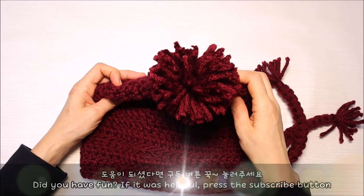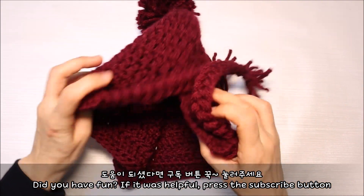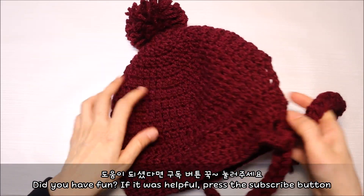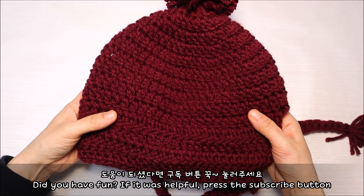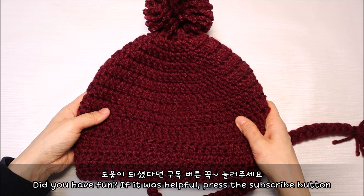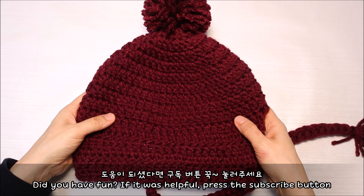뒤쪽에 장식을 달아 마무리해 주시면 포근한 방울모자가 완성이 됩니다. 뒤쪽에 트임이 있어서 쓰기도 편리하고요. 그리고 머리를 묶었을 때도 불편함 없이 착용 가능하기 때문에 겨울철 따뜻하게 보내실 수 있으실 거예요. 뜨는 법도 그닥 어렵지 않기 때문에 선물용으로도 좋은 모자이니까요. 예쁘게 떠 보셨으면 좋겠습니다. 도움이 되셨다면 구독 버튼과 좋아요 버튼 꼭 눌러주시고요. 알람 설정도 부탁드릴게요. 그럼 다음번엔 더 예쁜 작품 들고 찾아뵙겠습니다. 행복한 뜨기 시간 보내세요.